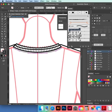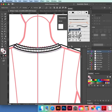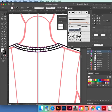Zoom in — do we need to add points to here, to here, and here? White selection tool, drag that out to there. Make sure that's filled with white.